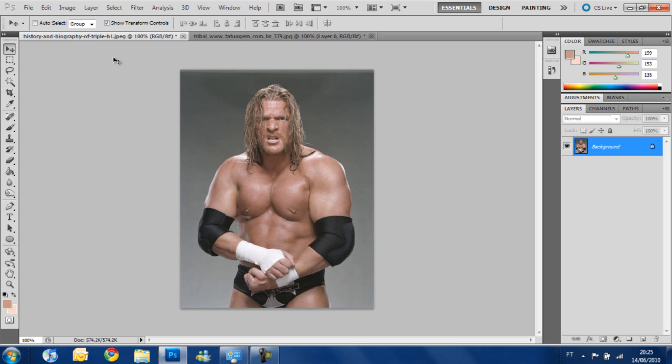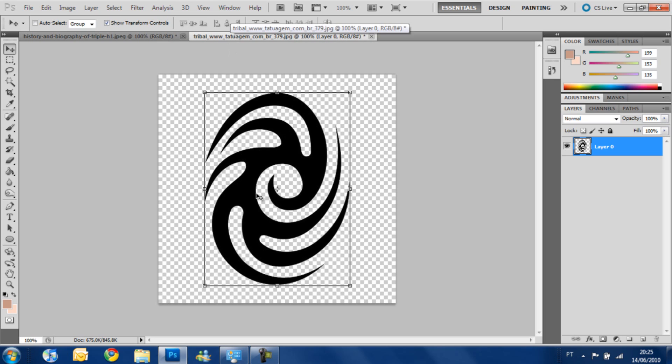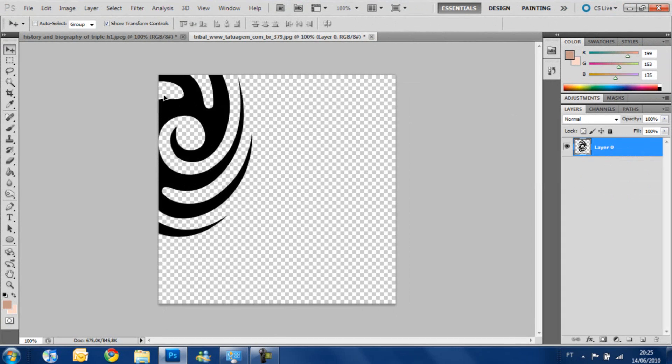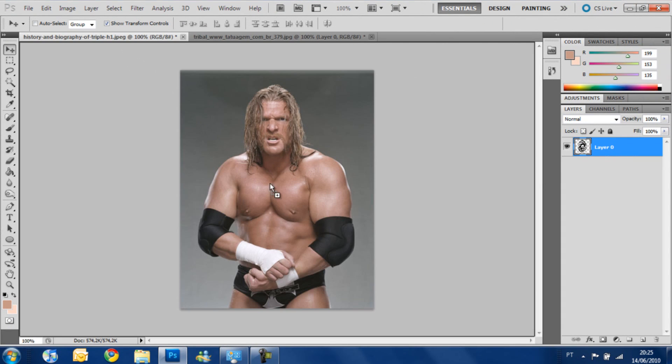First you need the picture of the person you want to put a tattoo on and the image of the tattoo. So I got this tribal here and I'm going to get it to the image. First make sure the Show Transform Controls is selected on the Selection Tool and drag the image of the tattoo to the picture.